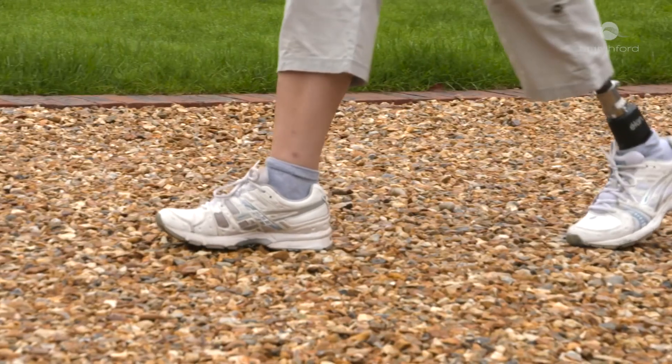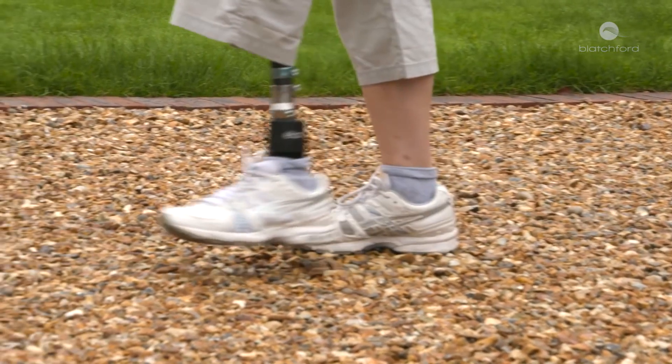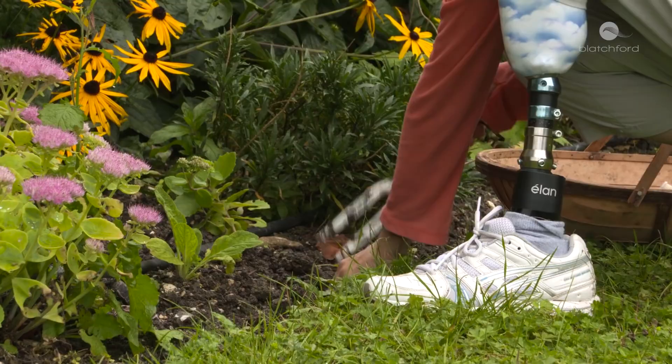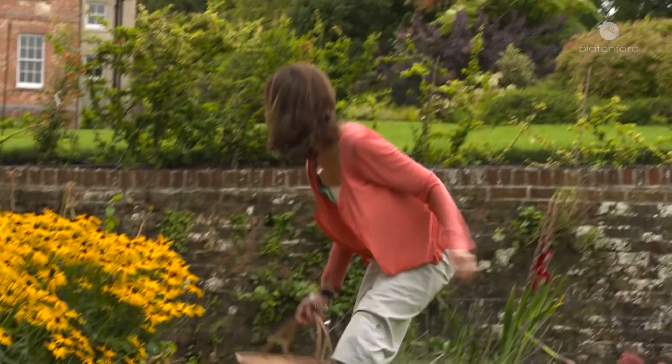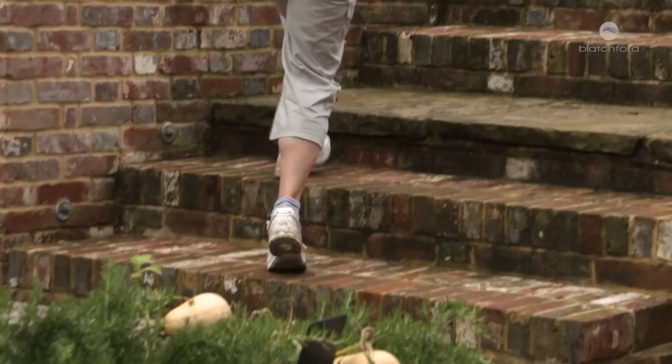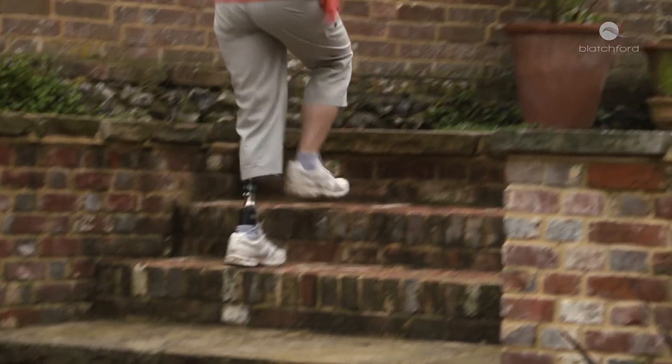When I tried the Elan for the first time it was really a revelation, because I'm used to rigid ankles and suddenly there was this fluid ankle. I could move my knee and the ankle would respond to my knee moving. I would then walk and it was a much softer, more natural feeling.